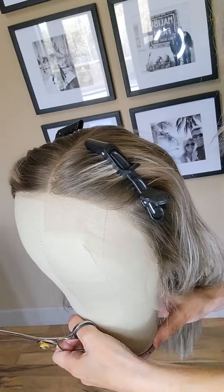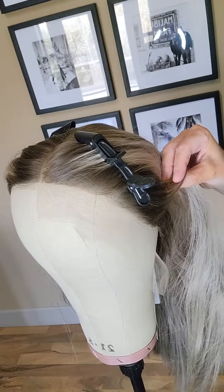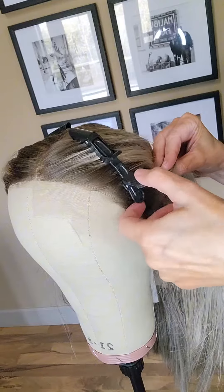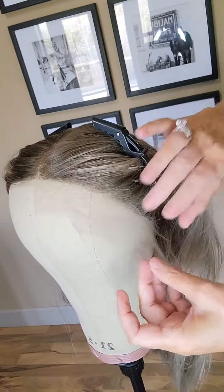Those extra pieces of lace are really handy — if something happened and you ripped the lace top on your cap, you can sew it and fix it with those pieces using clear thread. So tuck them in an envelope and save them.